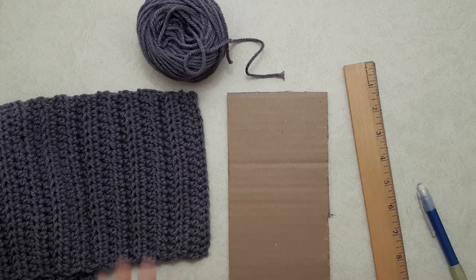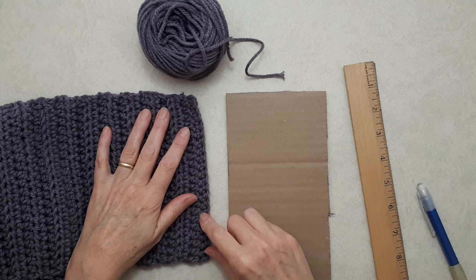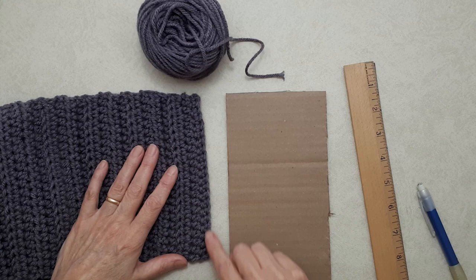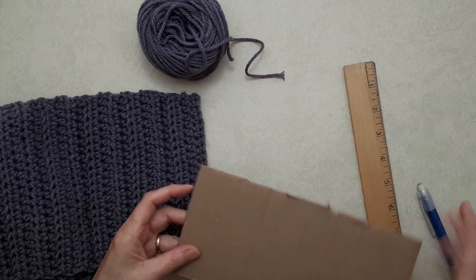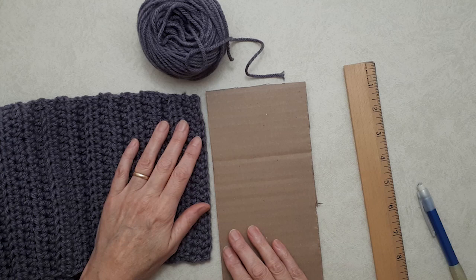To figure out how much yarn you need for tassels — you can go back to my original video tutorial, linked in the description, to see how I did shorter tassels in every other stitch. In that one I made short tassels; here I want really long tassels in every stitch. It's a personal choice and I encourage you to use your own creative initiative.